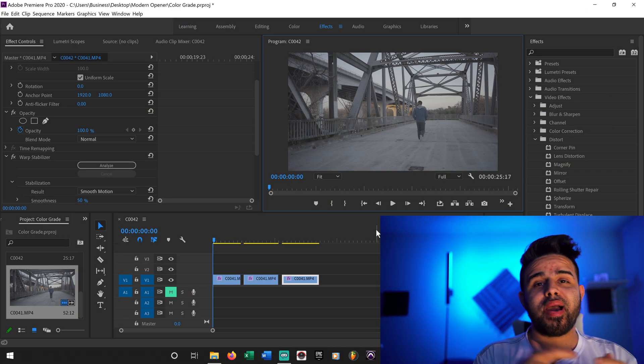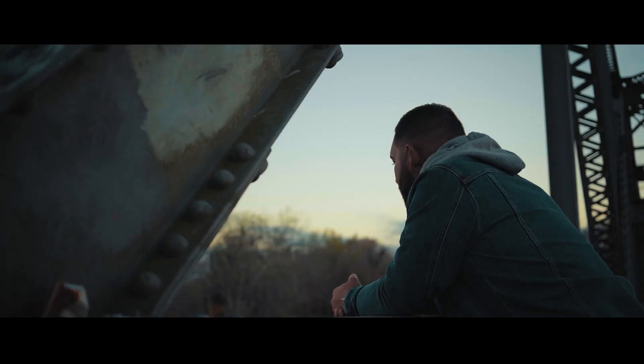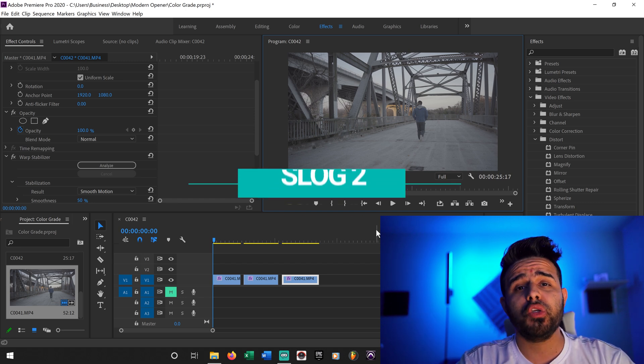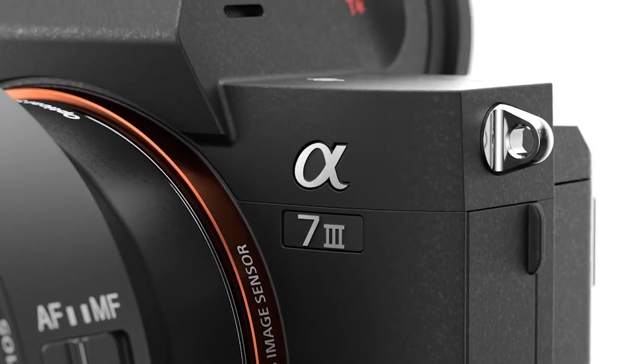All right guys, so what's going on? We are back with a tutorial. Luis Sanchez Films here. And on this tutorial, just like I've been promising, I'm going to show you guys how I color graded this music video. I have three clips in front of you. They were all shot at S-Log 2 on the Sony A7 III, which is what I'm actually recording on right now.